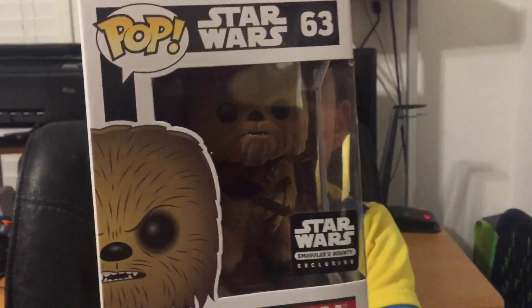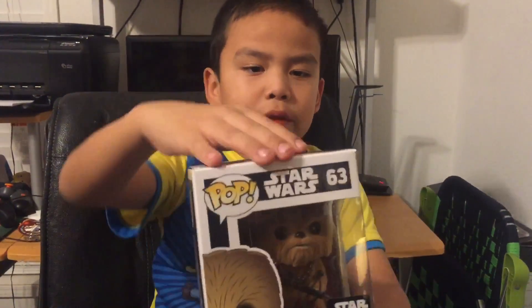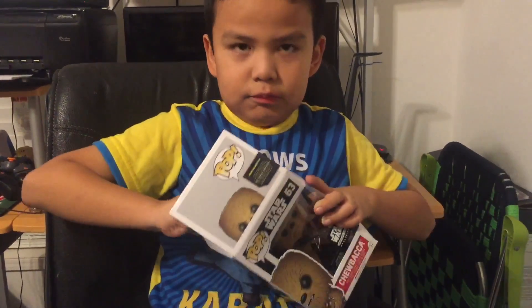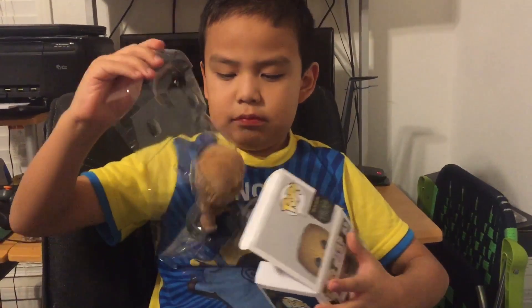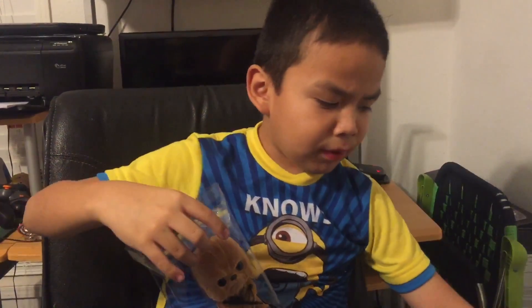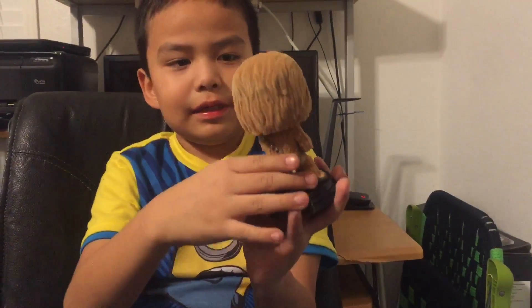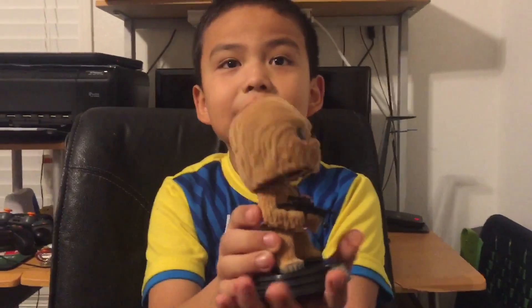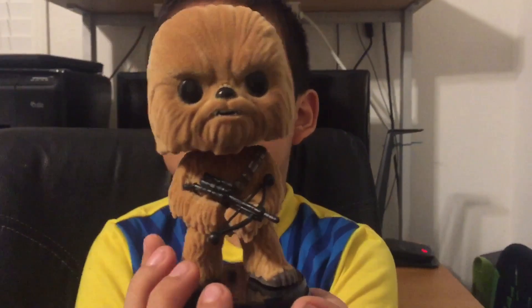This is the Star Wars Exclusive. Let's start and look at this. It's really nice and even snuggly. So sad. If you guys get this, you guys will see. This is a Flock Chewy.